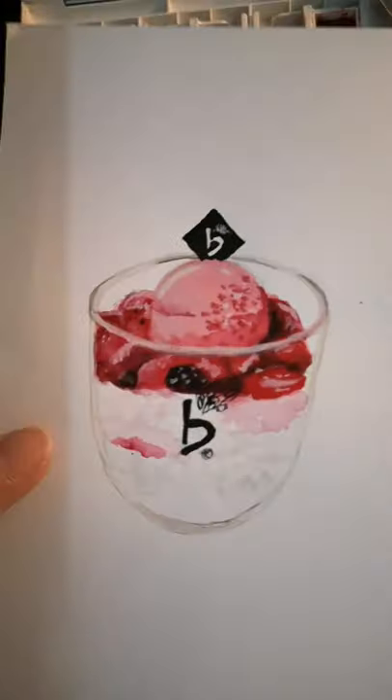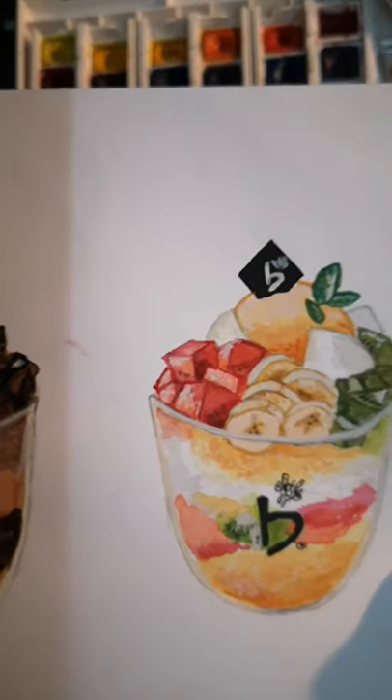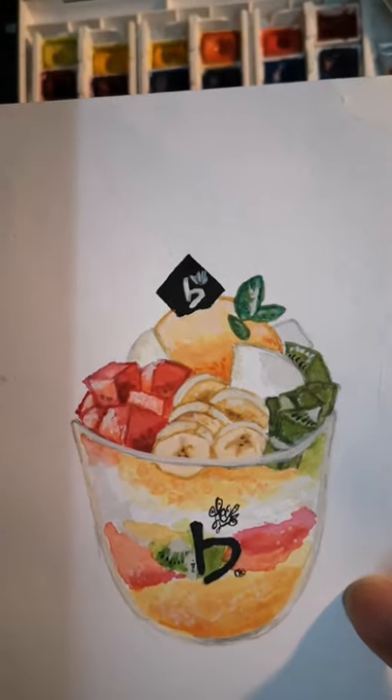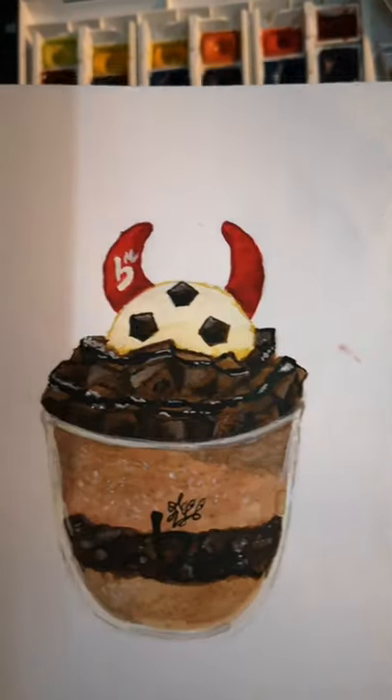I didn't even date this, so I'm not sure when this happened. But this is kind of the first one — I was still using my older watercolour paints. To be honest, I'm quite surprised with the details I put on this one. It's not too bad.